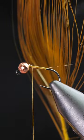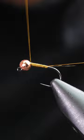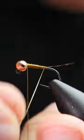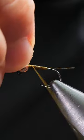Take an olive peacock quill, catch it in and work the thread down and up the body creating a taper. Take the peacock quill and in close touching turns fill up the body. Catch off and cut away.